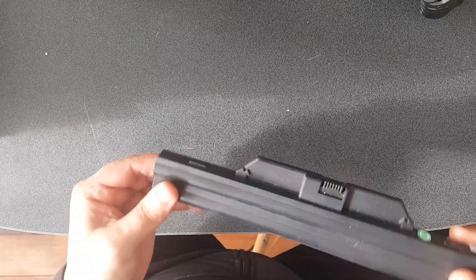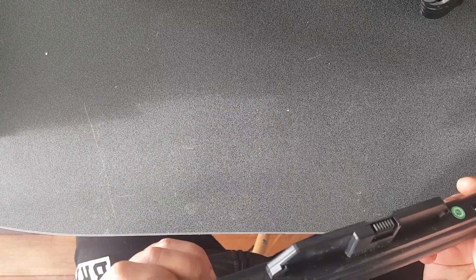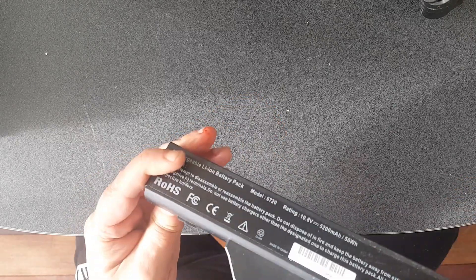In this video tutorial I'm going to show you how to get the batteries out of an old laptop battery so you can recycle them.